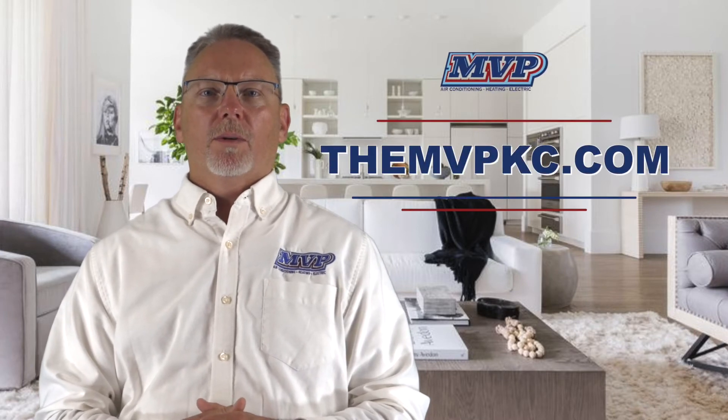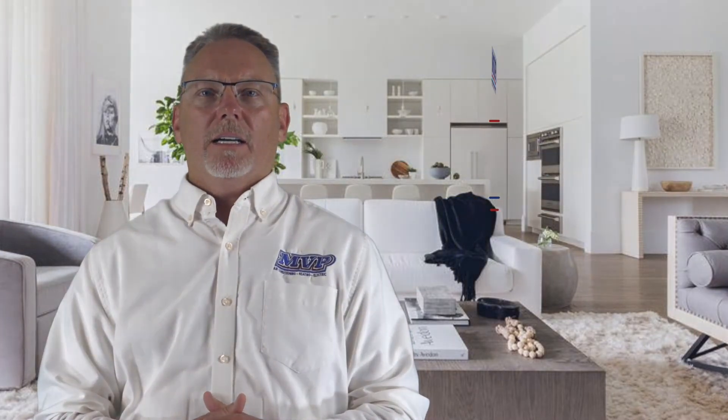That's Chip's tip for the day. For more information, go to our website, bmppkc.com.